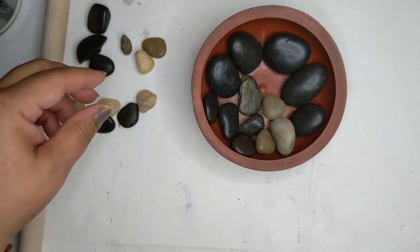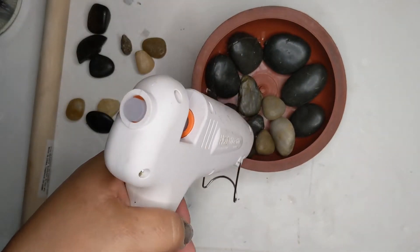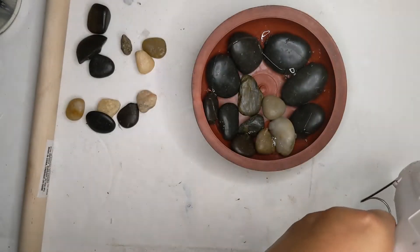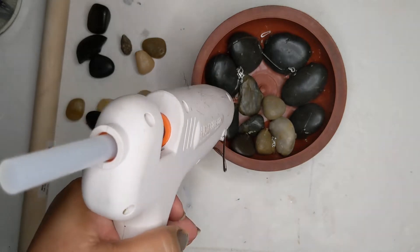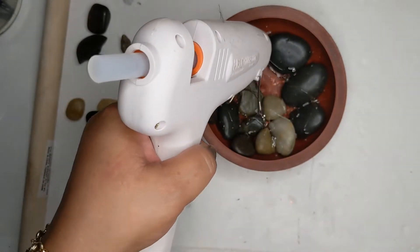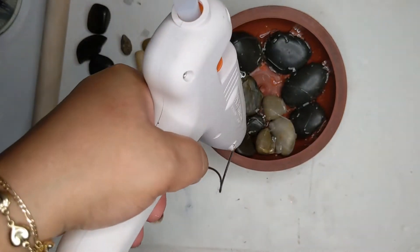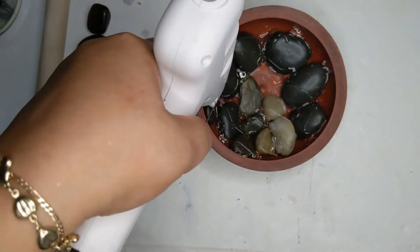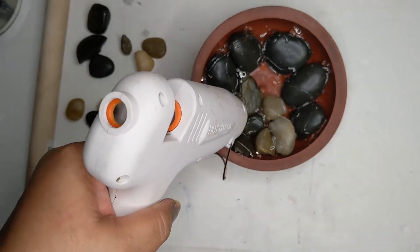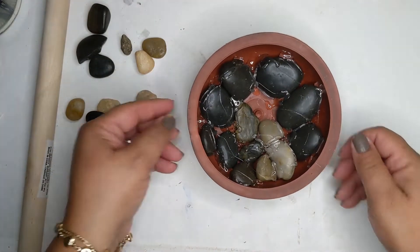Just arrange the rocks in there. All I did was pour the glue and cover the whole thing with glue — I added a couple sticks of glue, and it was just enough. It was perfect — good enough to hold up the pole and the mailbox and all the decor that's on it. So it worked pretty well. Once I got that done, just make sure to let it all dry.